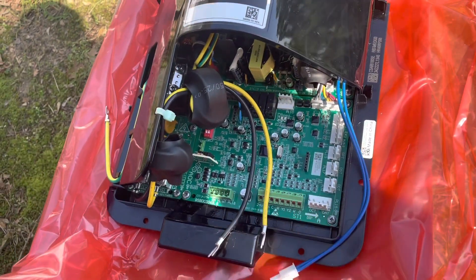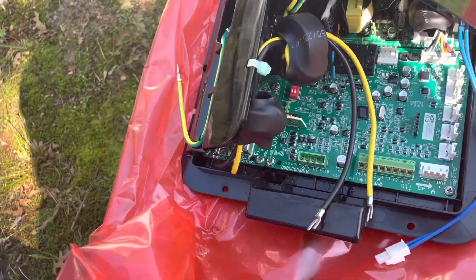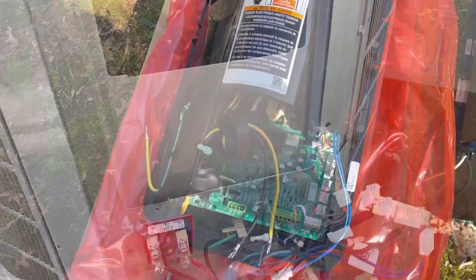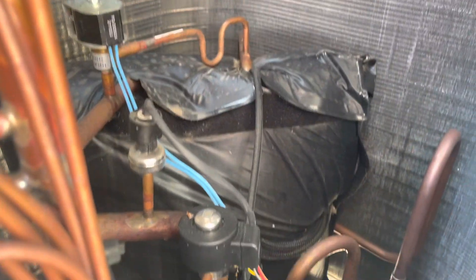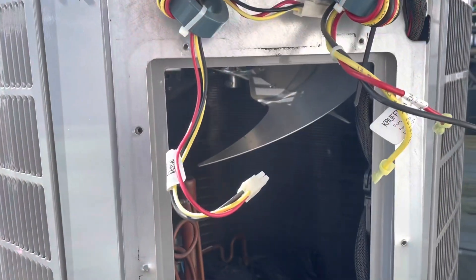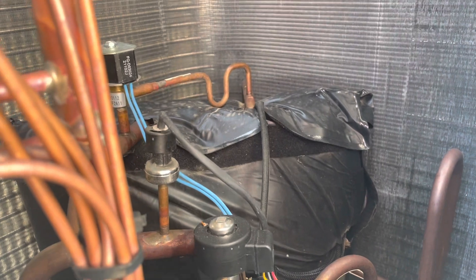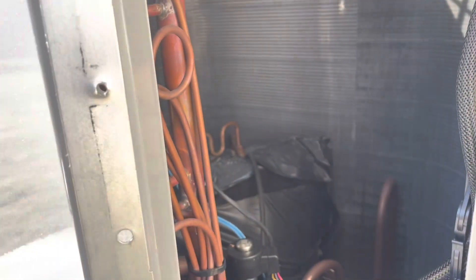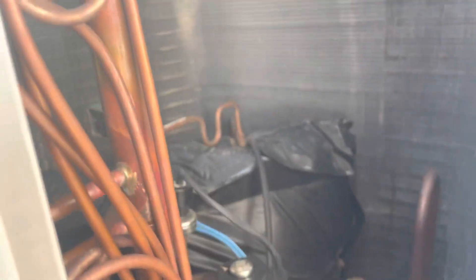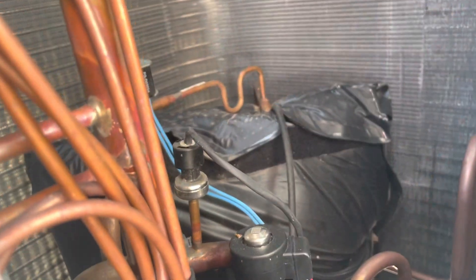Looks like this board's the same. Let's get it set in place and hook back up. Before we do that, let's just look and make sure nothing's out of the ordinary since we have this big hole right here right now - good access hole. And one thing with these Carriers, man, they pack everything in here - these Infinities. There is not a whole lot of space, that's for sure.